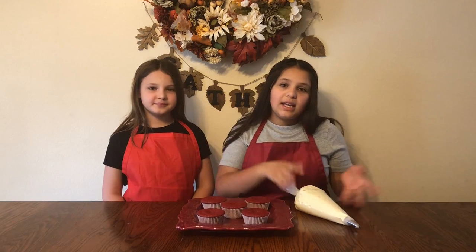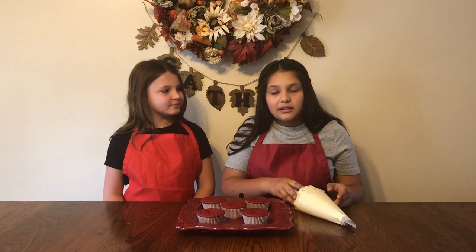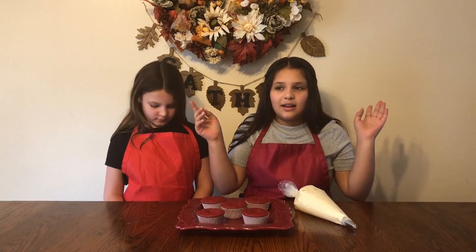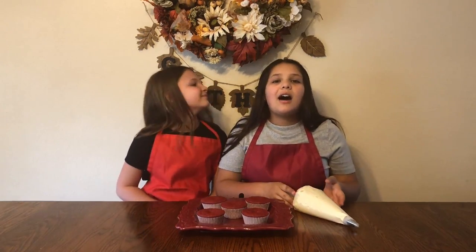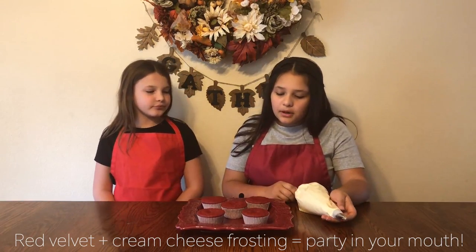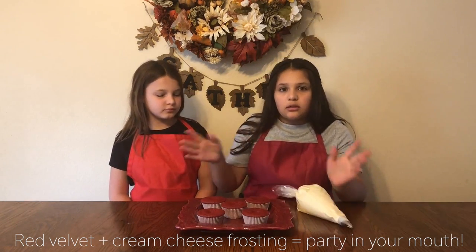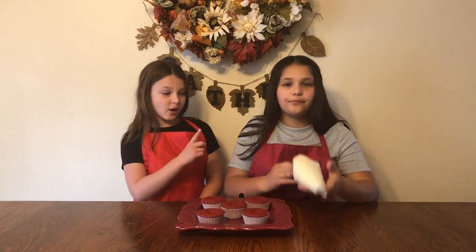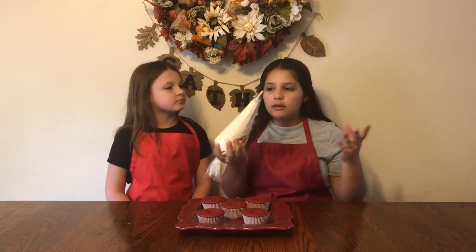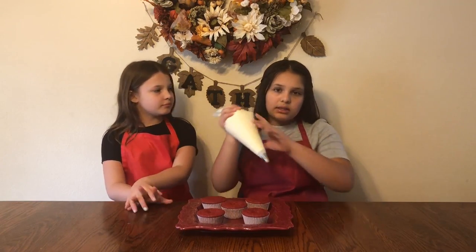Now that the cupcakes are out of the oven and they've cooled, we're going to put frosting on them. Cream cheese frosting is what we're using — it's probably the best frosting for red velvet cupcakes, it's just a really good pairing. We will also link below a video that we did on cream cheese frosting. Frosting on the inside is really good with red velvet cupcakes too — you can do that if you want to.